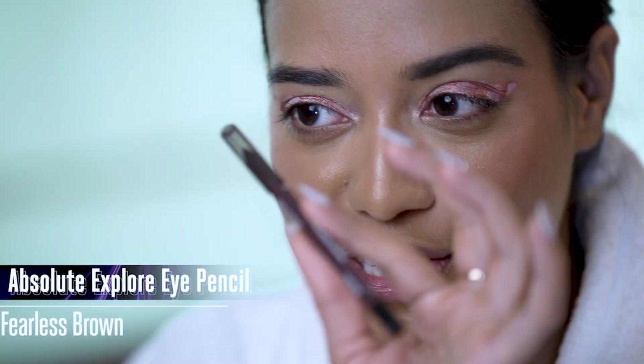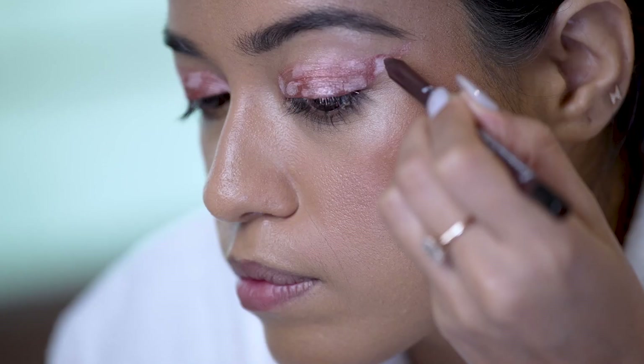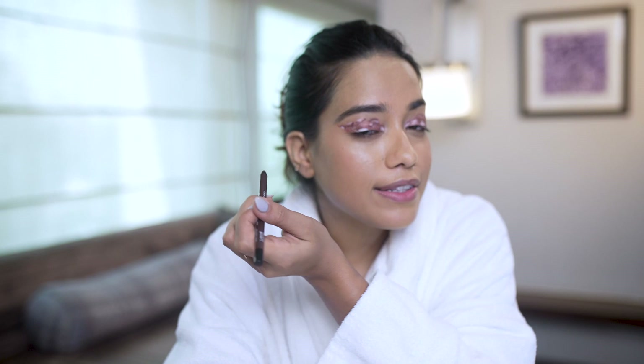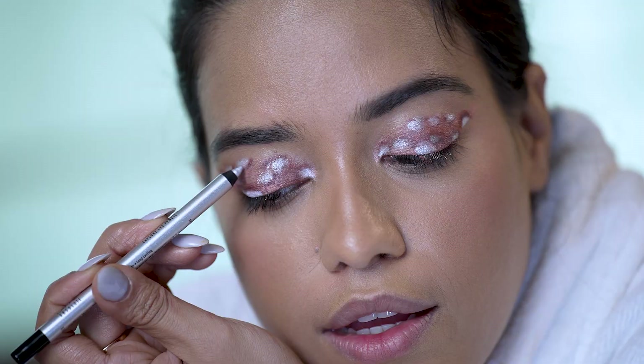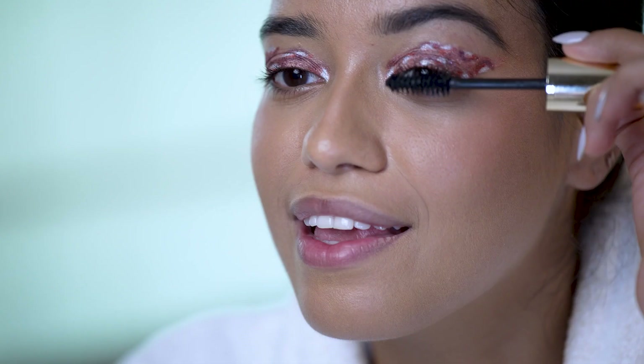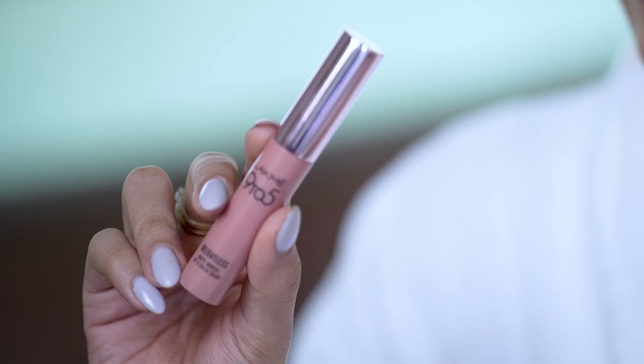It's almost coming together. The Fearless Brown shade — I'm going to use that to add a little bit more depth. Let's go ahead and add some silver; this is the Explore Eye Pencil in Alluring Silver. Look at that finish! This is the Lakme Absolute 3D Lash Volumizer, and we'll be done with the eye look.